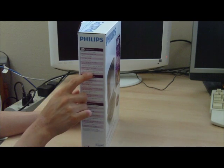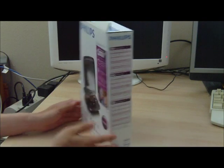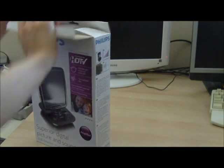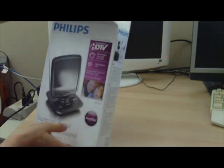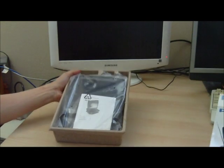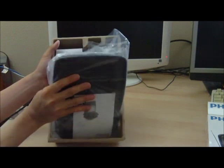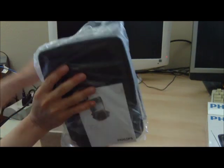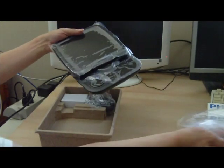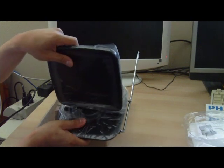It has a range of 0-25 miles from the signal source and comes with a coax cable. Removing the box, we have a user's manual and the amplified antenna, all wrapped in plastic.